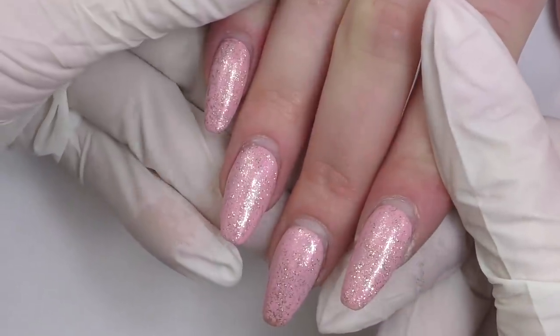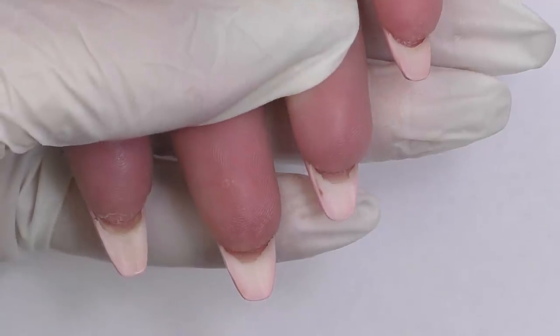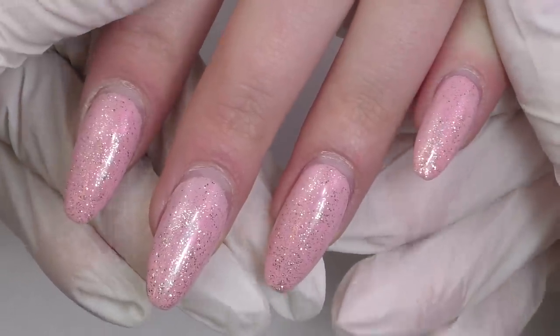Hello guys, Anastasia here. Today we are going to do a fill for these nails. Some nails have cracks on the sides and are about to break, and I would like to review the most important mistake that was done here.